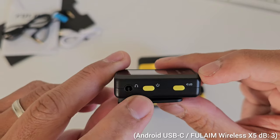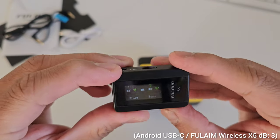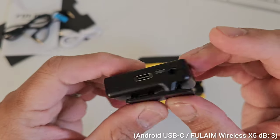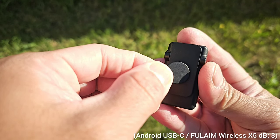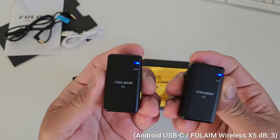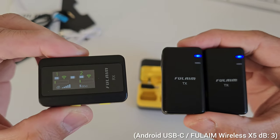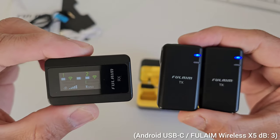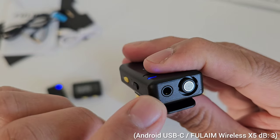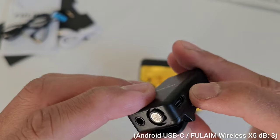The receiver has a microphone port, a power button, a button to adjust the audio level, and a screen to see the settings. It has an audio out for either a Lightning adapter or USB Type-C adapter, a clip and a magnet to stick it on your shirt, and a charging contact at the bottom. We have two transmitters, so you can vlog with two people. Each transmitter has a power button, a settings button, a port for the lapel mic, an internal microphone, and a USB Type-C port.